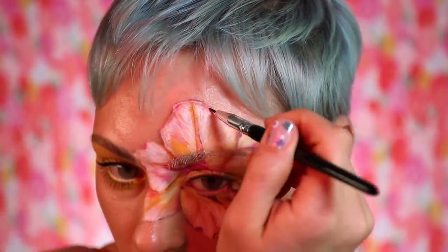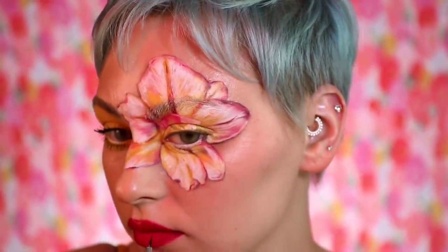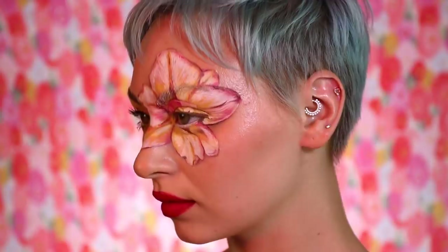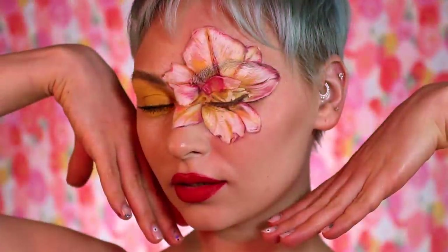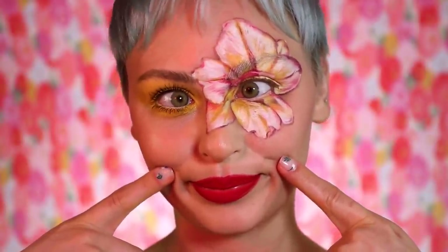So I turned myself into a flower — what do you think? I had so much fun doing it. It was really nice; I'd been wanting to do a look like this for a while. I hope that was interesting — I know a lot of you want to see me paint, and this is obviously me painting but on my face. I'm a little rusty but I like how it turned out, and I appreciate you encouraging it. Thanks for watching, bye!